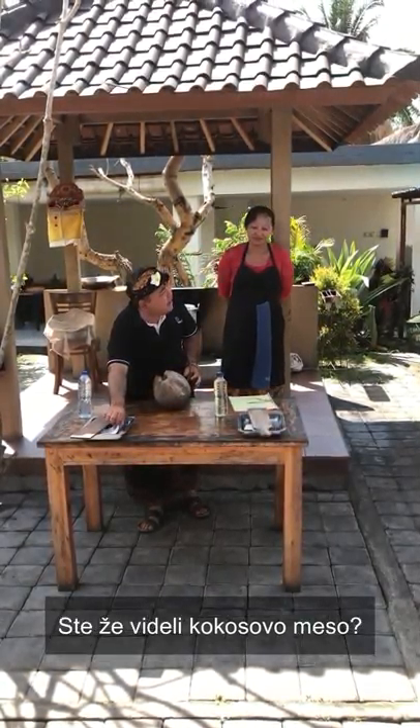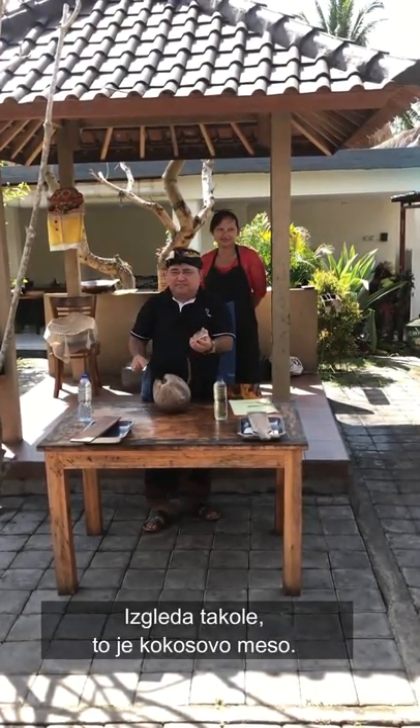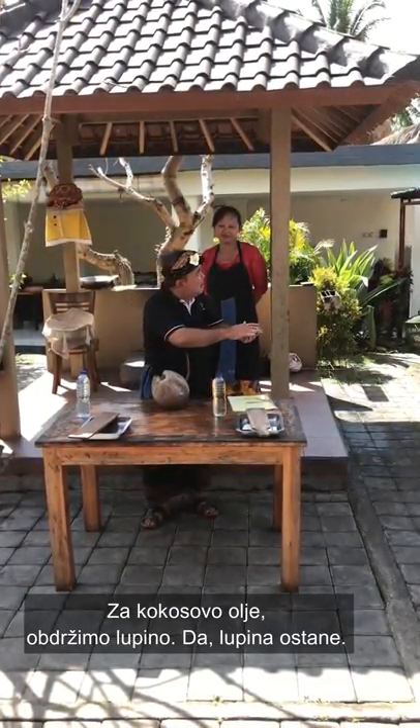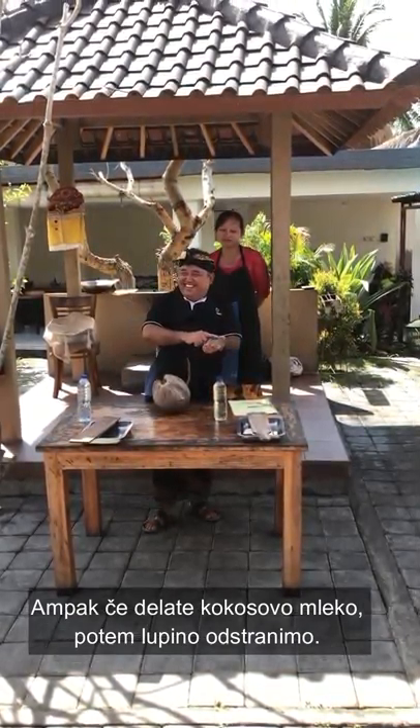Have you seen the meat of the coconut? This one is the meat of the coconut. For making coconut oil, skin on. But if you make coconut milk, skin off — it's different.